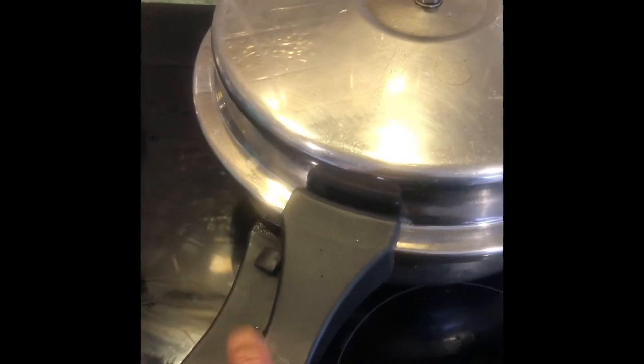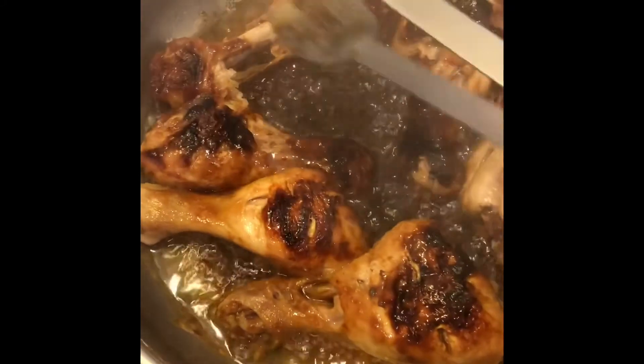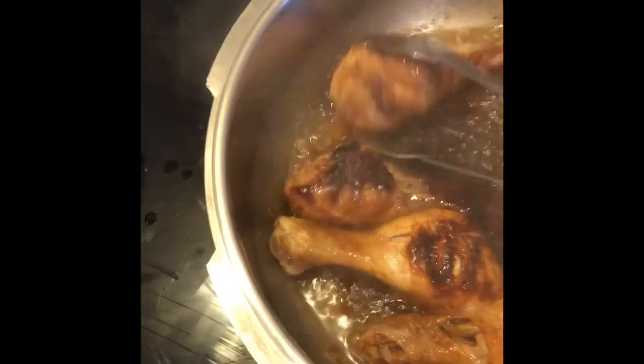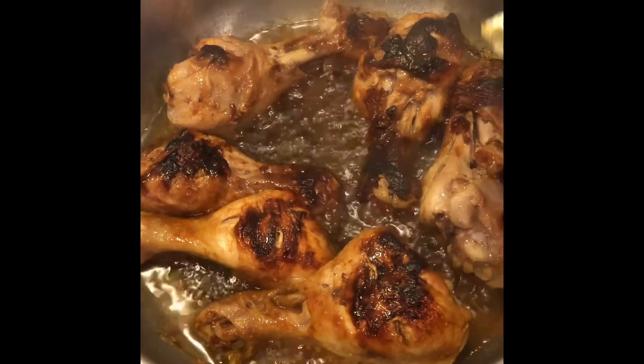They've all been turned around now, so we're going to give it a few more minutes on the other side. You can see when it's lifting off the bone that it's fully cooked on the previously cooked side. You can leave it a little bit longer for it to crisp up in the warm oil, and then pat it down with a bit of kitchen towel like that.